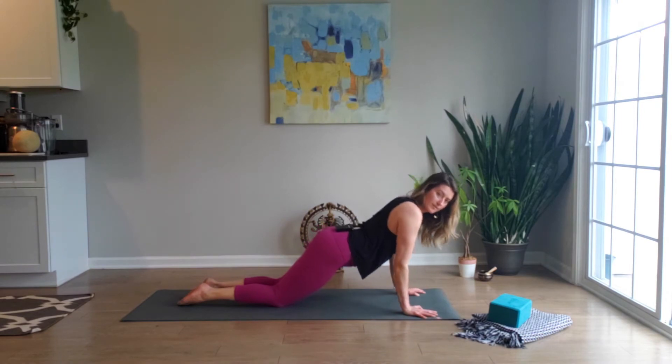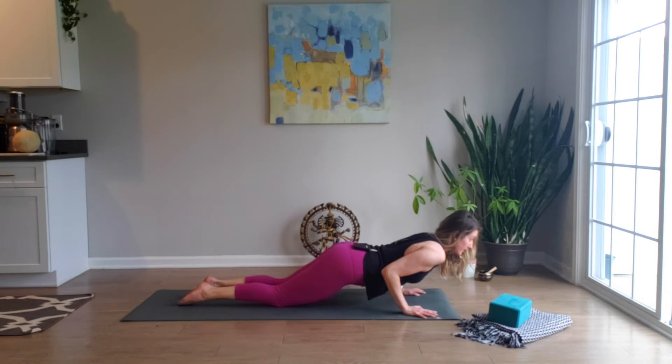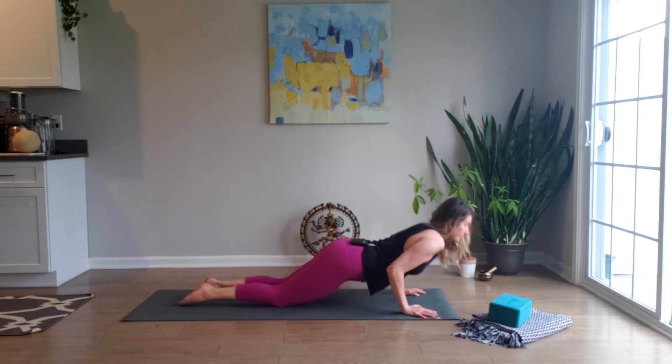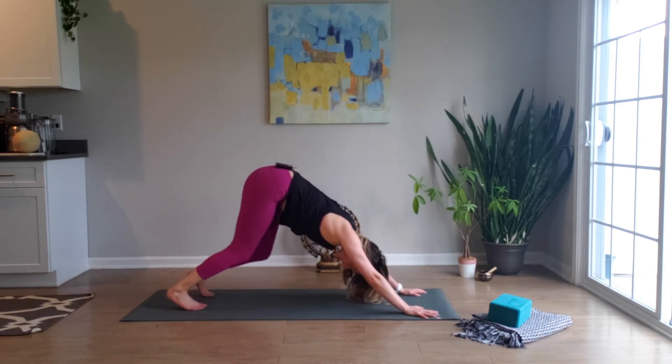Down, pausing to where your elbows are in line, and exhale press back up. Three more. Shoulders are back and down, away from the ears — make sure they don't reach up toward the ears. Last one. Up and back with the hips — down dog, walking in place.